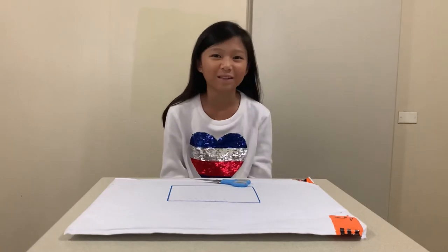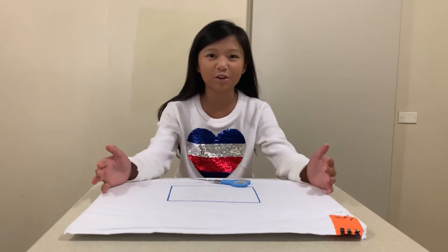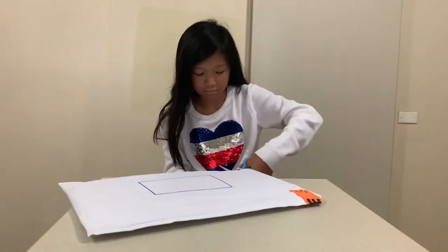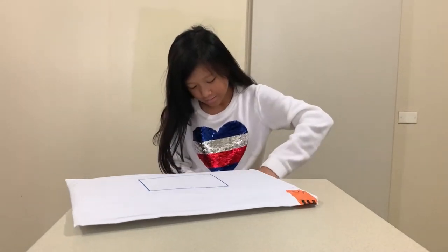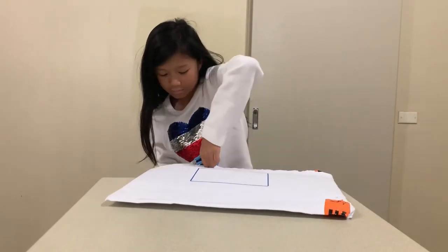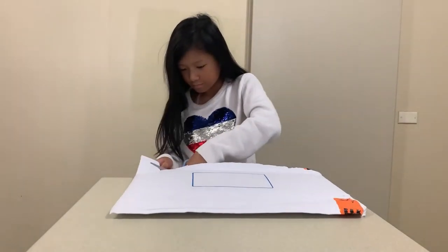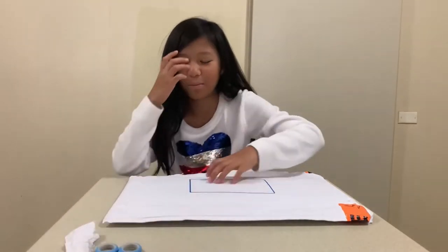Hello everyone, welcome back to my channel. Today I'm going to open this parcel because we just received it earlier. Let's open it up. Alright, I've brought the parcel open.